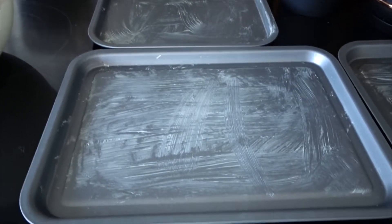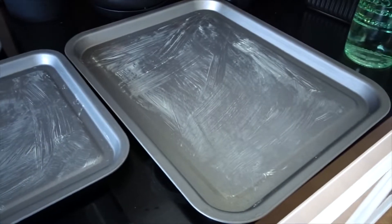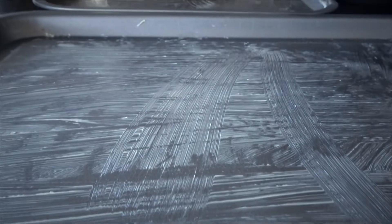Grab yourself some baking trays. I just rub some butter on them, but if you have some parchment, go ahead and throw that on — either way works.